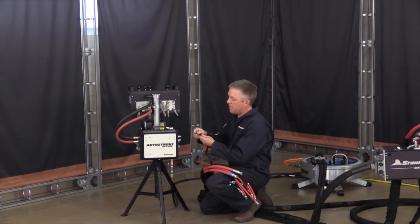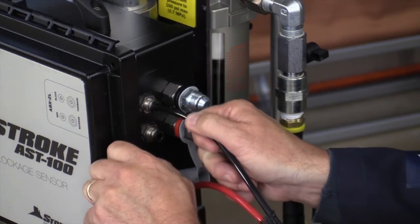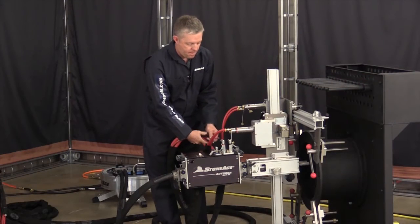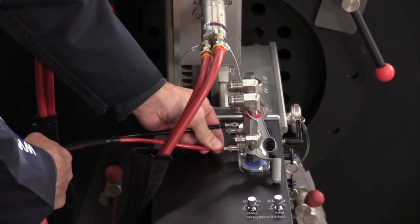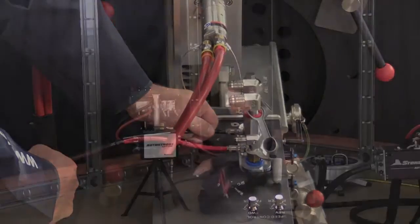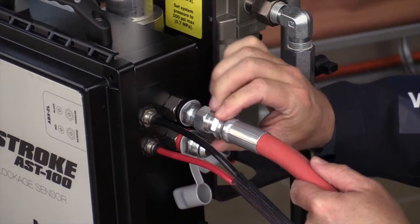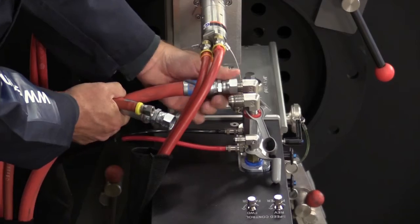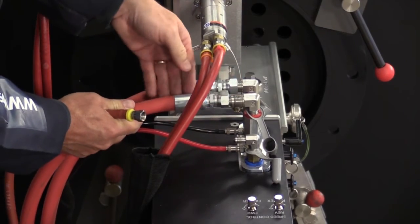Insert the ends of the quarter-inch black and red tubing into the Push 2 Connect fittings on the side of the AST100 2L. Push the opposite ends of each tube into the color labeled Quick Connect fittings on the ABX 2L manifold. Connect your existing half-inch air lines from the side of the AutoStroke connections to the forward and reverse connections on the manifold on top of the ABX 2L.